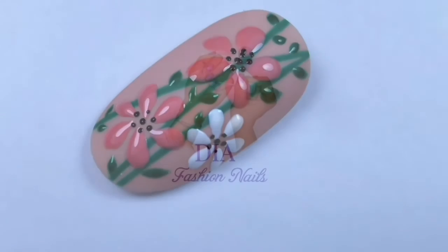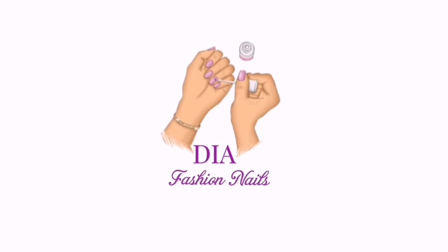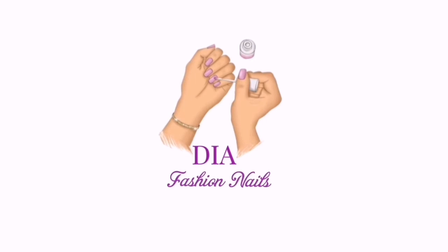If you like my tutorial, don't forget to subscribe. Press the bell to receive notifications when I post something new, and give a like and share. Goodbye!